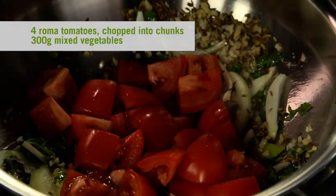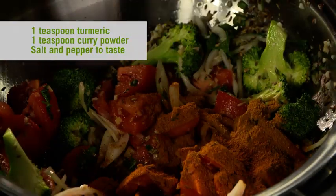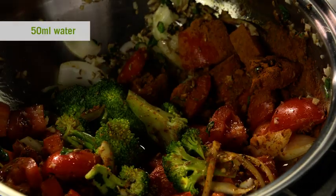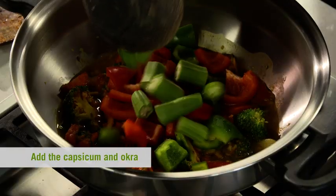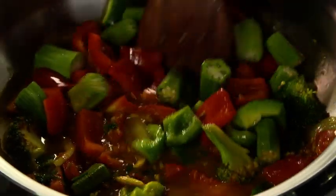green chilli and coriander, followed by the tomatoes and other veggies and mix well. Then add the turmeric, curry powder, salt and pepper, and add 50ml of water. Cover the wok with the lid and let it cook on low heat for about five minutes. Now just add the capsicum and okra and another 50ml of water, mix that through. Cover the wok and cook for a further five minutes and that's it.